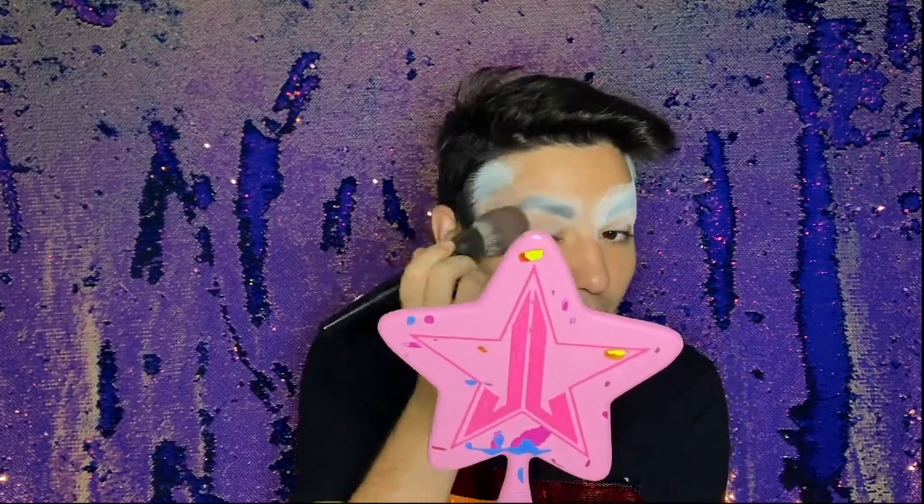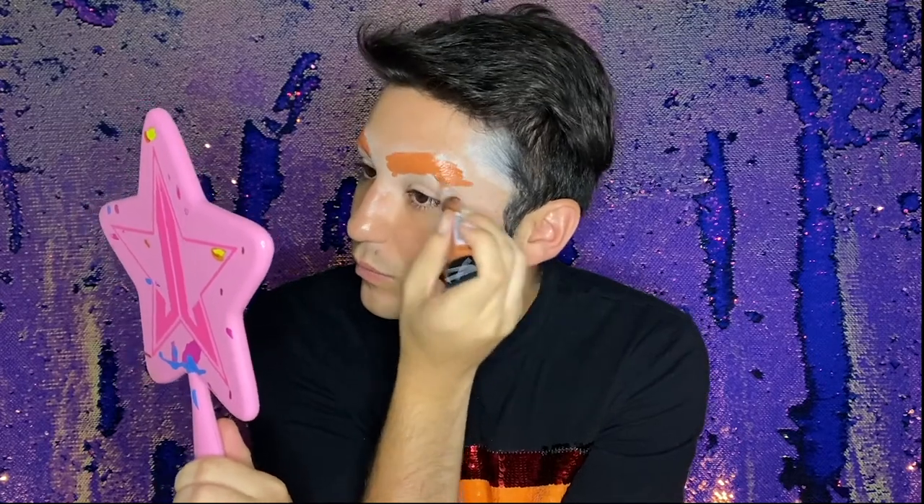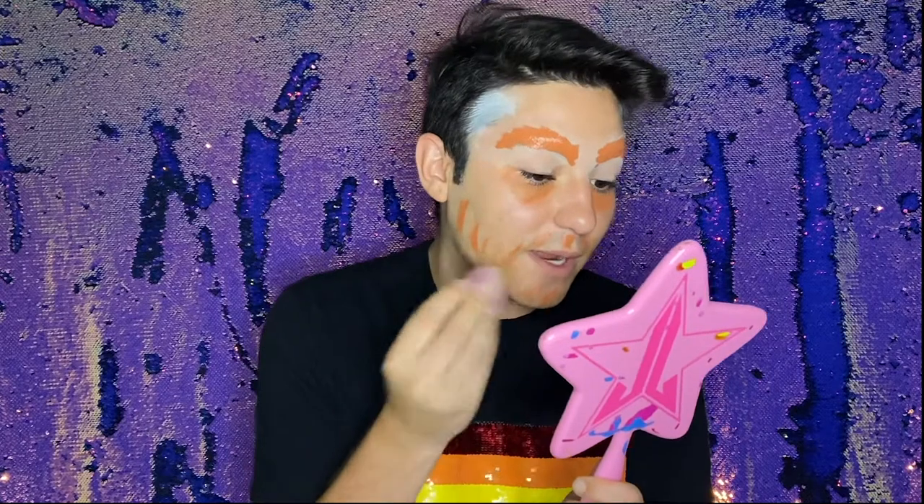I'm brushing this very gently with a brush. Next we're gonna color correct — for that you use a red or an orange color corrector. I'm putting that on my brows, all around my beard area, and a little bit under my eyes too, because if you have dark circles it's a good area to cover. I'm blending that into the face — it looks crazy but trust me, it's gonna look better at the end. Our face should look something like this now that it's color corrected.